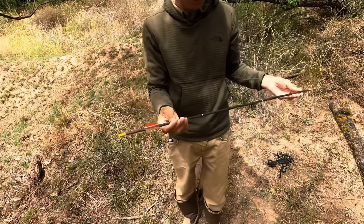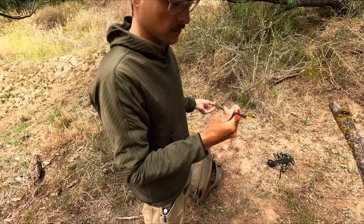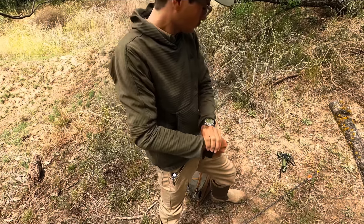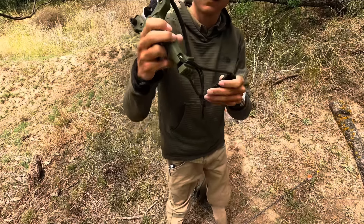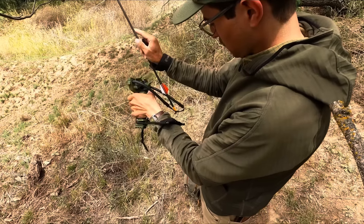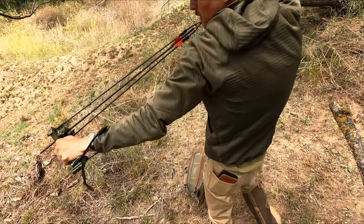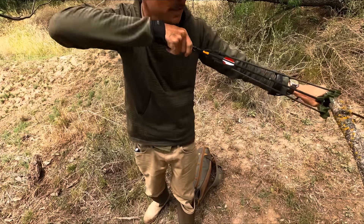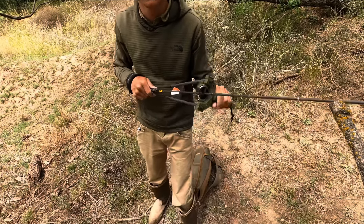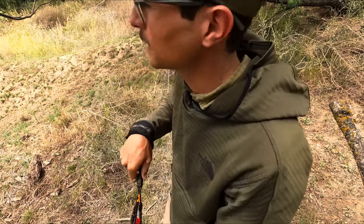Just got one of these arrows put together — it's nothing fancy, but I think it should work. The broadheads are really sharp. Pull weight's probably close to 35, 30 pounds. Hopefully we can get a hog or an axis deer or a raccoon. I'll take just about anything with this thing just to get us some food. Alright, let's take some shots with it.